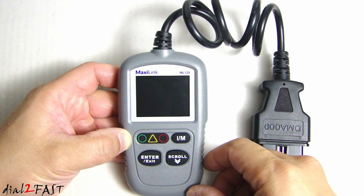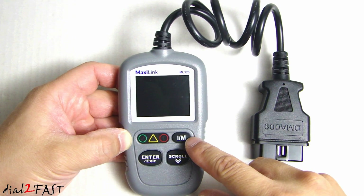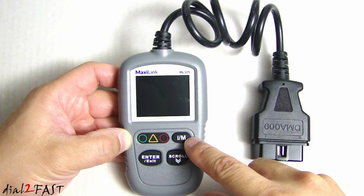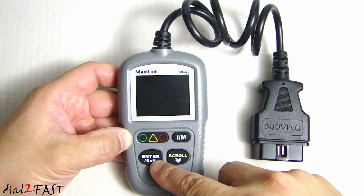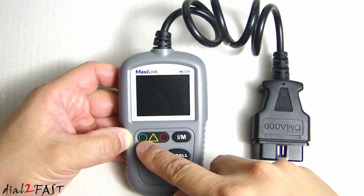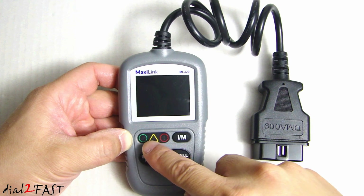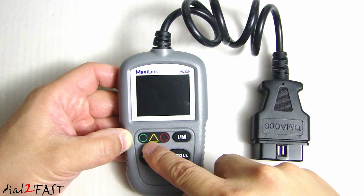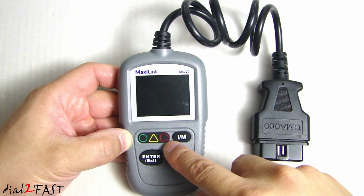Let's have a closer look at this unit. On the front we have a 2-inch color LCD display. Below the display we have the IM readiness button, which will check the readiness of the emission components in your vehicle. Below the IM button we have the scroll button, and next to it is the enter and exit button. Above the enter and exit button we have three LED indicators that will quickly tell you whether you have a trouble code — green means no trouble codes, yellow means a pending trouble code, and red means it does have a trouble code.